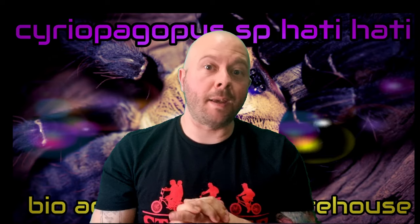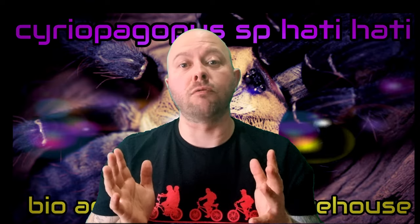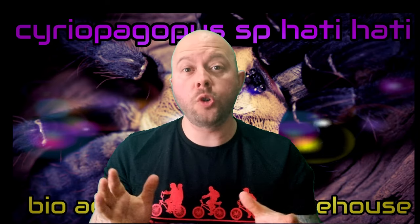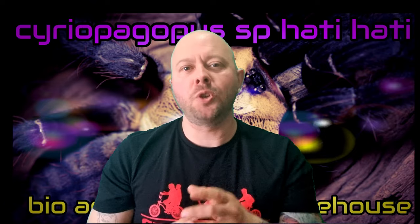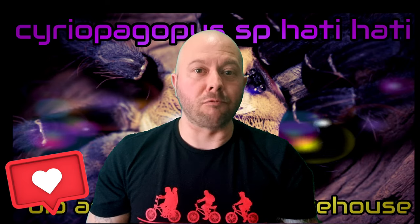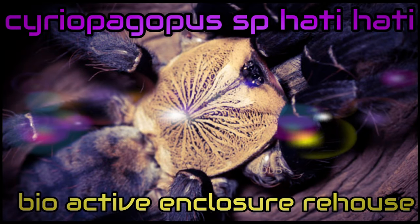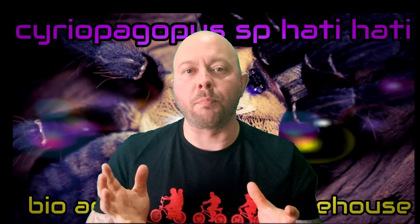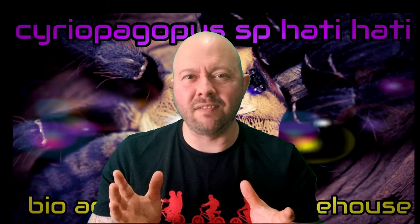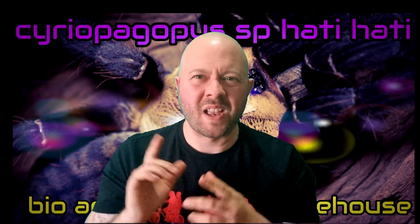Hello everybody, welcome to this latest episode. I am your host Robbie, and this is Robbie's Talking Teas — tarantula content for tarantula lovers just like yourselves. If you want to be a better tarantula keeper or just admire these amazing animals, make sure to subscribe, comment down below, and give this video a big thumbs up. Today I'm going to be rehousing my female Serieopagopus hattii into a brand new bioactive enclosure. They're feisty, defensive, old world Asian arboreals — my favorites. Let's rehouse it!